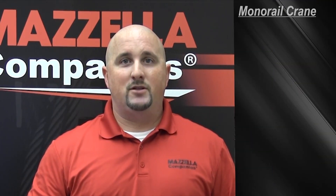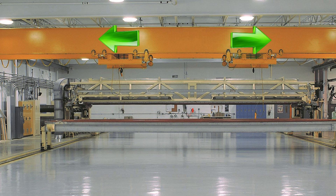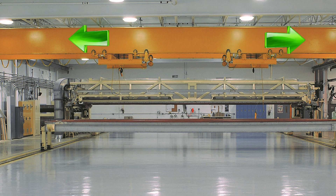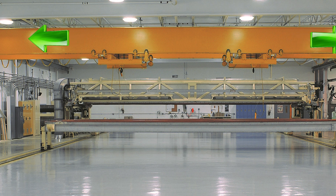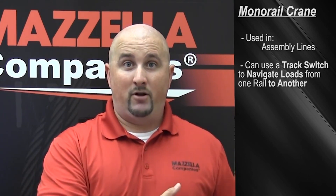Monorail cranes are used in production assembly lines where workers move from one workstation to another without having any side-to-side motion. Like a single girder bridge, the trolley rides on the underside of the beam and allows you to transfer your loads. In addition, you can also use a track switch which will allow you to go from one monorail to another or transfer a load from one bay to another.